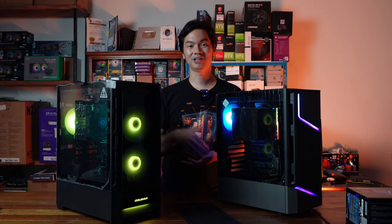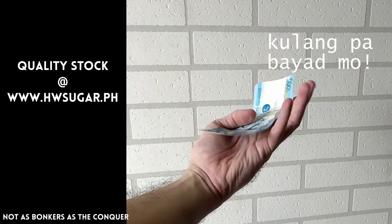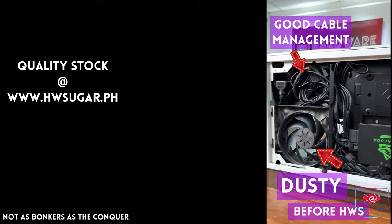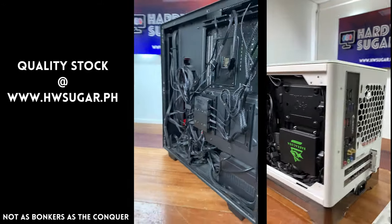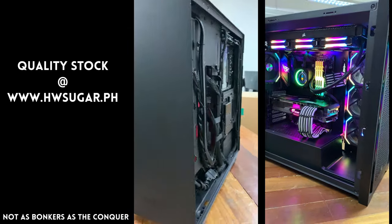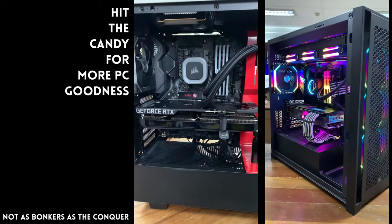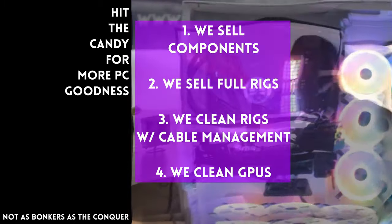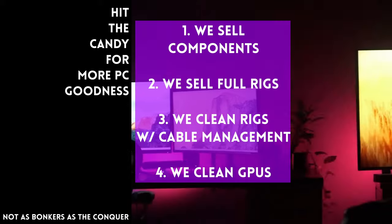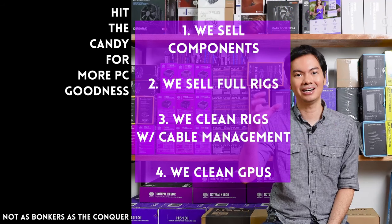Sometimes people ask if we know a trusted computer shop that won't rip you off. Actually, we do — us. Hardware Sugar is a full-service PC store. We sell PC components and fully assembled rigs. We clean computers, including excellent cable management and CPU cooler repasting as part of the cleaning service. We also clean and repaste GPUs. Our physical store is in Makati, and you can also buy from our site at www.hwsugar.ph, where inventory is always 100% up to date. If an item is in stock with us, it's available on the site. We also ship nationwide. Thanks for watching, and maybe one of these days we'll see you at the shop.